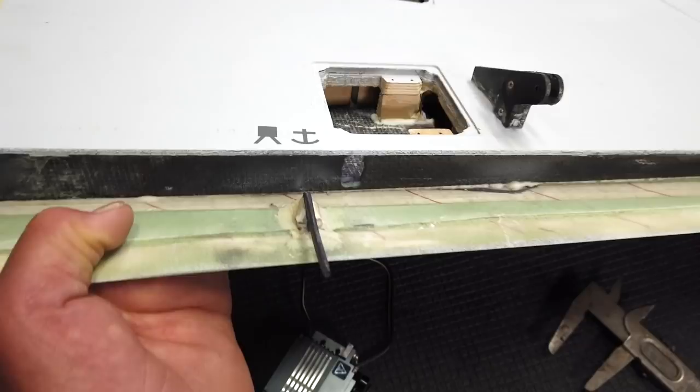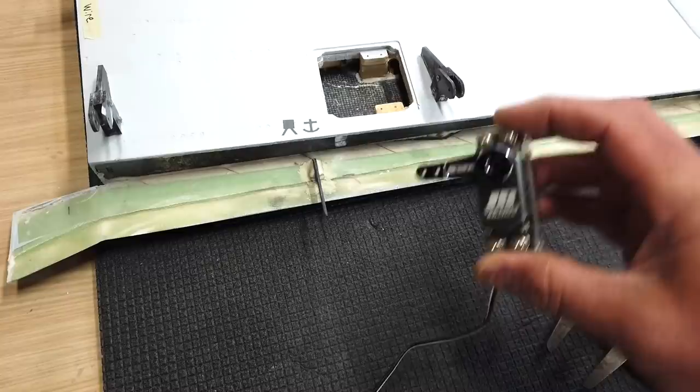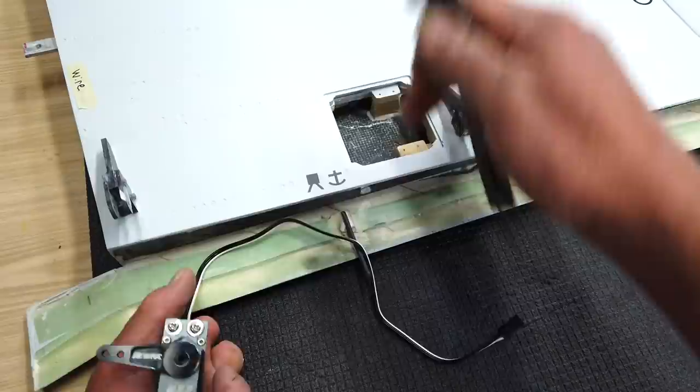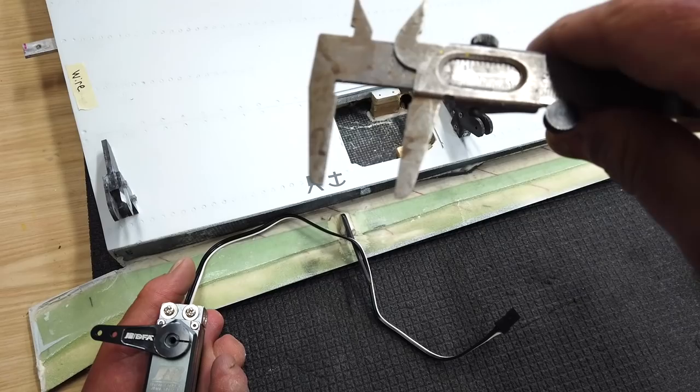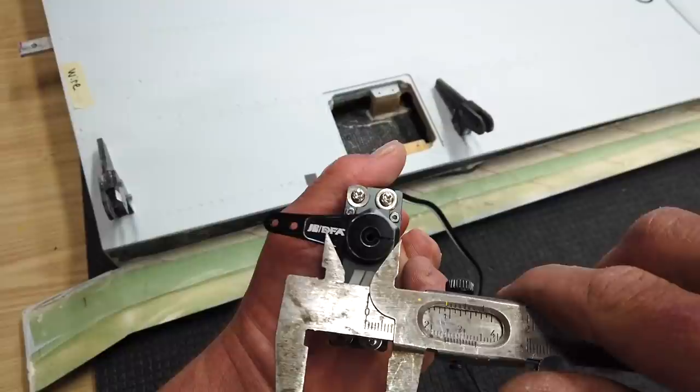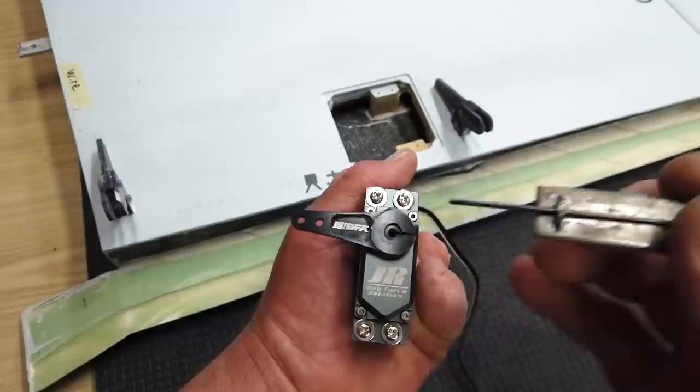Now we need to cut the servo horn because it's currently too long. We take the depth measurement — the back part of the wing is actually smaller than the front, so we've got about 24 millimeters of depth. Taking that shortest number, measured from the top of the servo, we're basically looking at cutting the servo horn roughly in the middle part of the D on the logo.